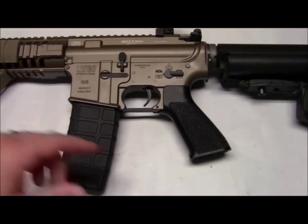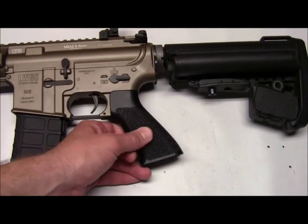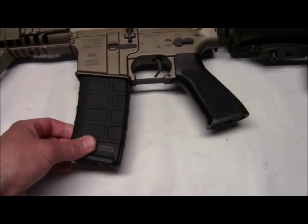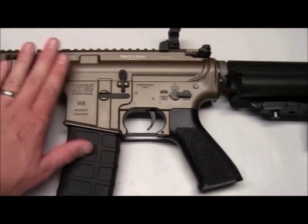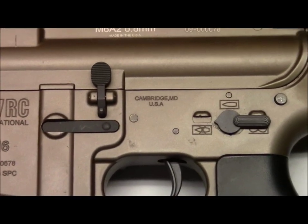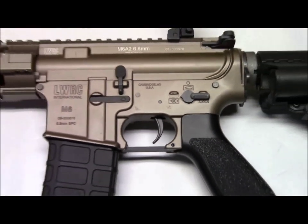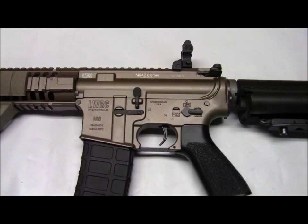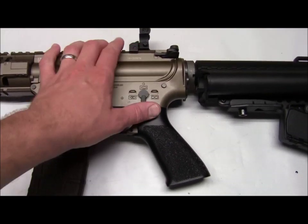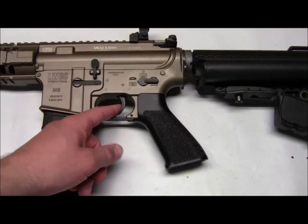A couple of features here: got a nice Tango Down style pistol grip, nicely texturized. It does come with a standard gray M4 mag — the P-mag I just added. Full metal construction throughout. You can see the trades: LWRC International, Cambridge, Maryland. This gun is a blowback gun, so on the other side I'll show you what that looks like. The selector switch clicks into place very nicely, which is a pet peeve of mine when they don't. Metal trigger as well.